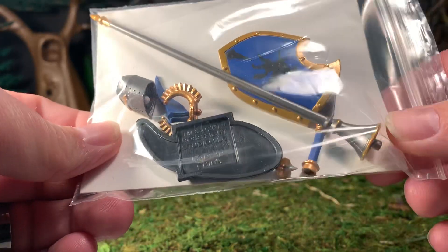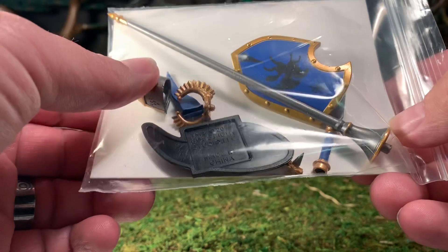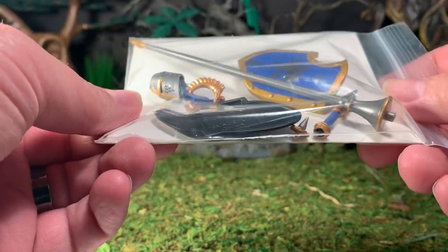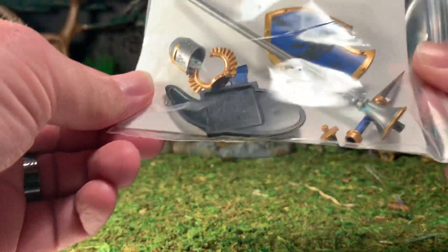You get a shield, a lance, a lance handle, there's a helmet — which is actually a head — and a flag, and so on and so forth. I'm just going to open this up and we're going to have a look at the contents.